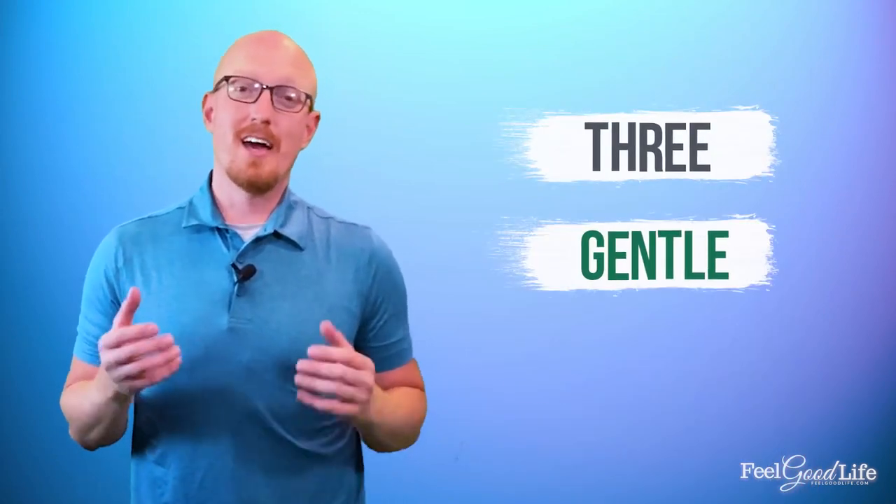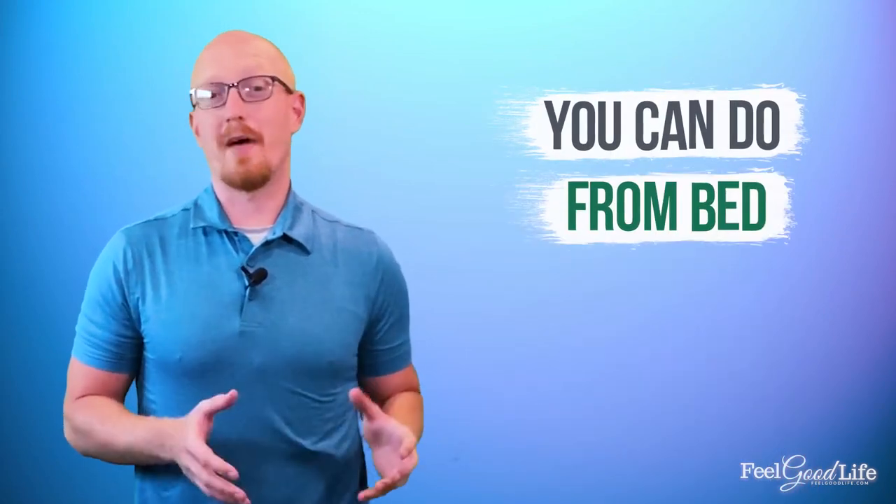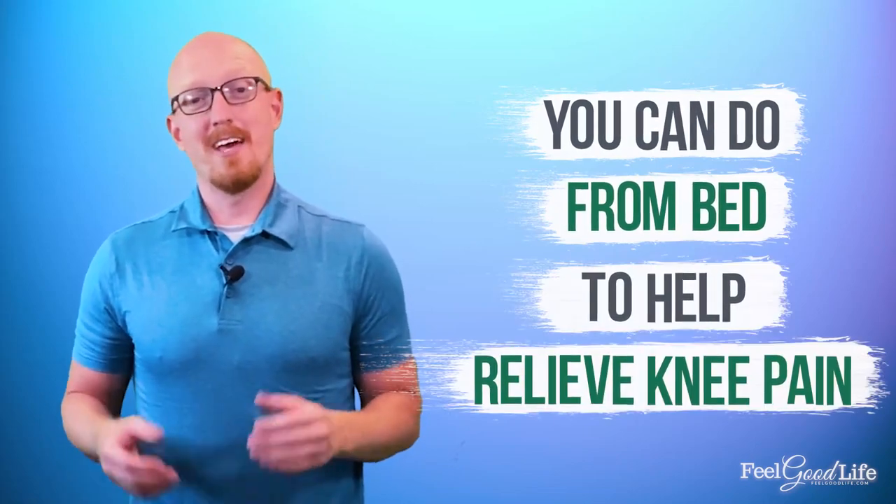Hi, it's Coach Chad with feelgoodlife.com where we teach people over 50 how to get healthy, pain-free joints. In today's video, I want to teach you three gentle exercises that you can do from bed to help relieve knee pain.